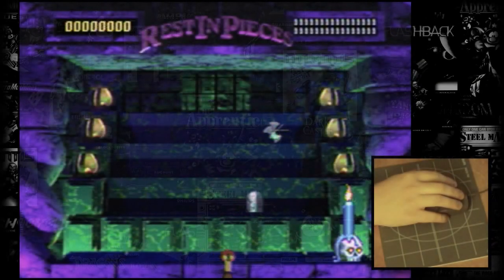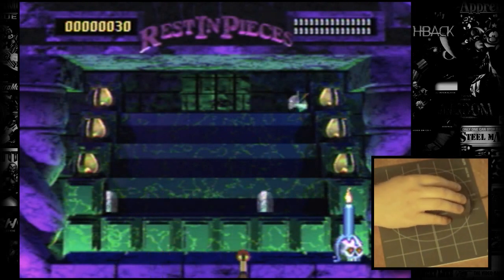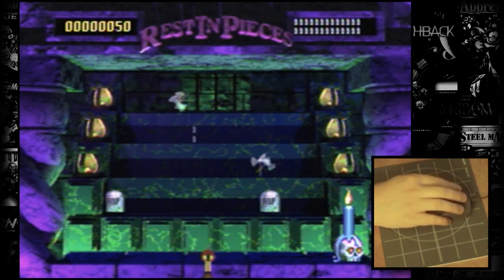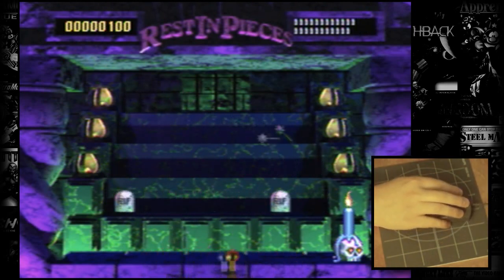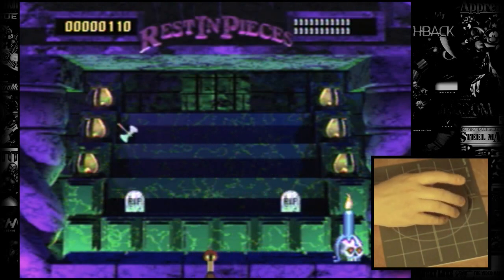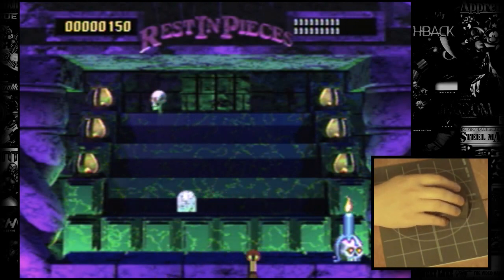First up we have Mystic Midway Rest in Pieces, a carnival-style shooting game of sorts. Generally it requires quick, accurate reflexes, and the mouse delivers for the most part. Precision is pinpoint and it really does feel good. One thing I did notice, though, is that the maximum movement speed seems to be lower than it does when using a control pad. Considering movement is choppy with the standard controller, though, I think the excellent accuracy makes up for it and gives the mouse the edge here.